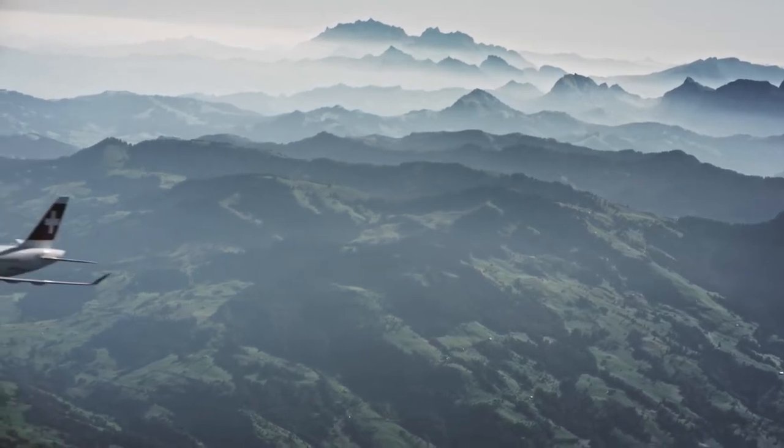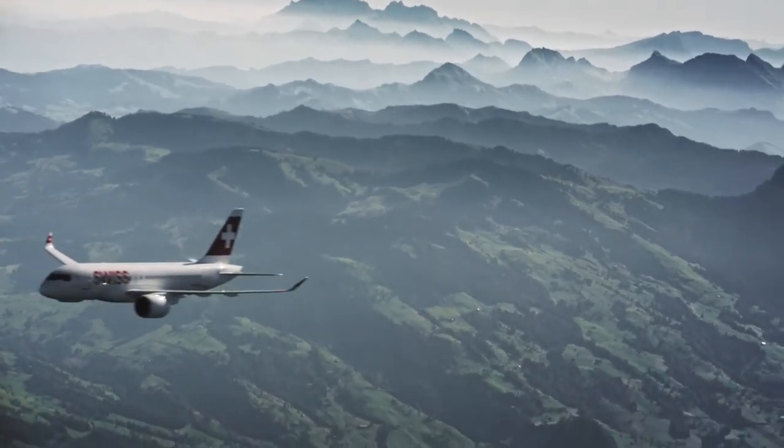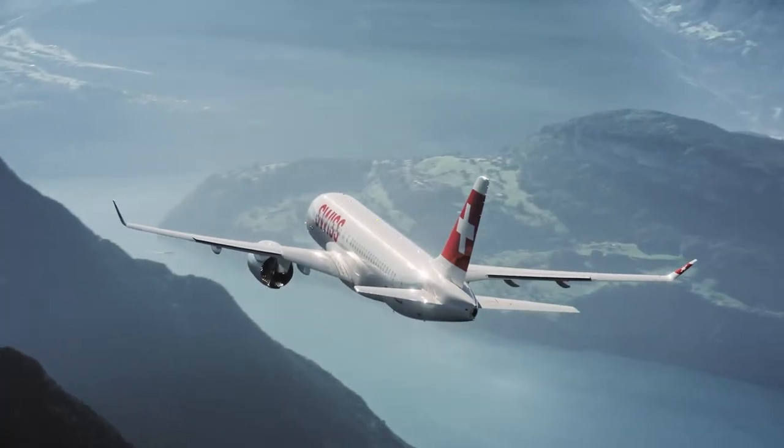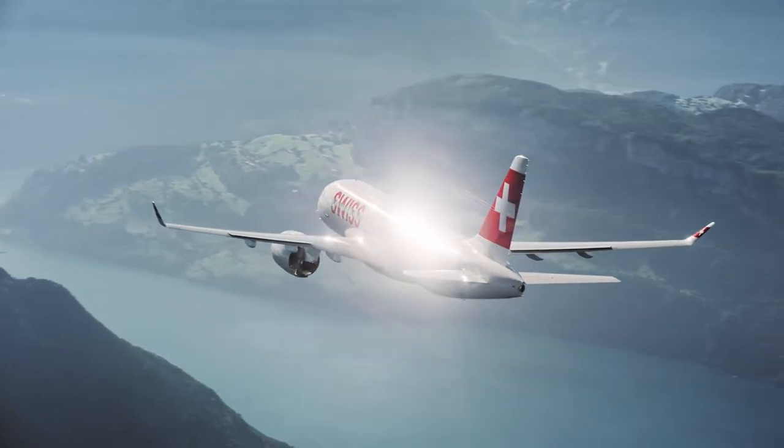Before I dive into this video, consider subscribing to my channel. More great aviation content is coming weekly. Also, make sure to go check out my second channel, Avid Flight Simulation,